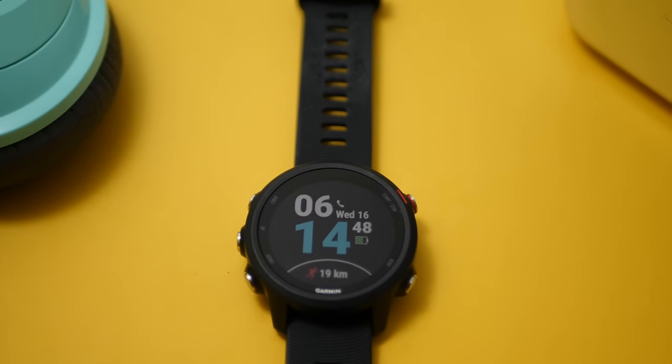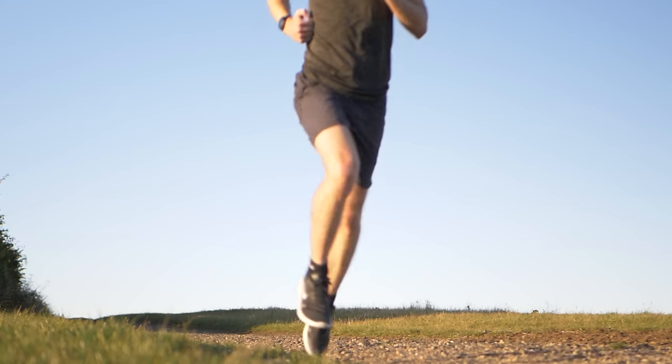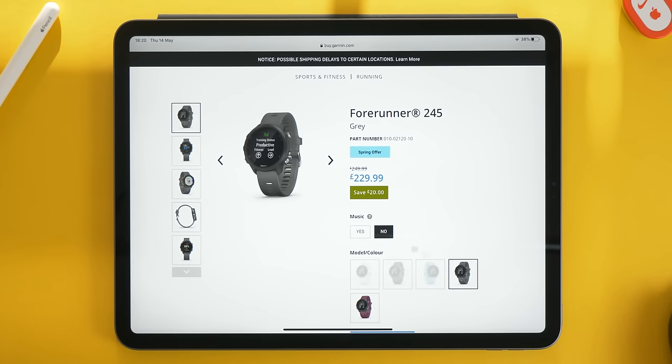Pros and cons aside, what's the overall verdict? The Garmin Forerunner 245 Music is an excellent watch, assuming it works all the time. It is pretty reliable, but there are a few issues. If you can overlook those, I would highly recommend it. Yes it has the occasional glitch, but I wouldn't let that put you off — updates are frequent and the majority of the time the watch works as expected. If you're looking for a running watch that can act as your sole device, tracking workouts and providing entertainment while you do it, then the 245 Music is perfect. If you're going to run with your phone or iPod anyway, you might want to save some cash and get the mostly identical non-music variant.